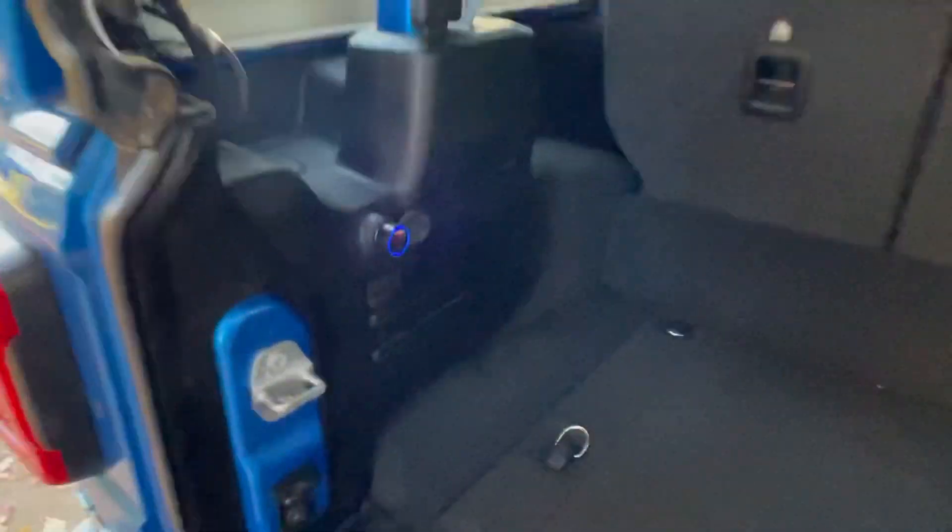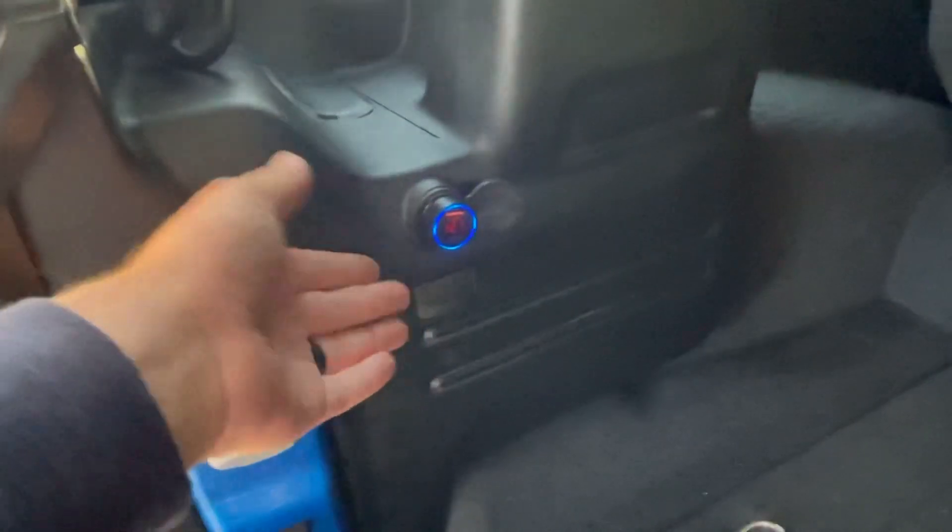Let's see if we get any power. Voila — check it out! Now you've got power all the time; the key is not on and we've got power.